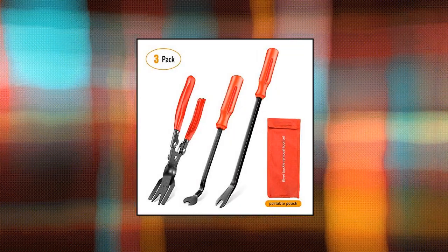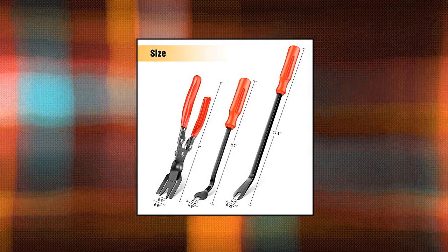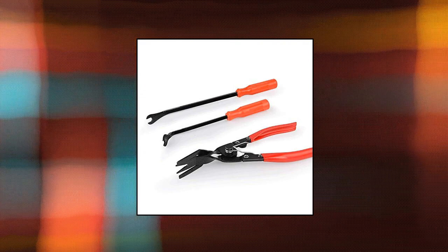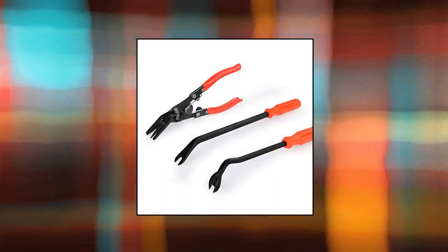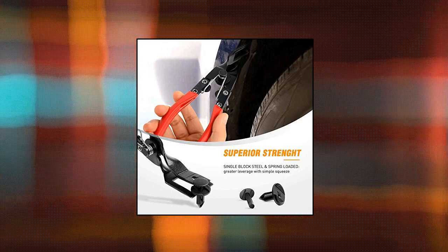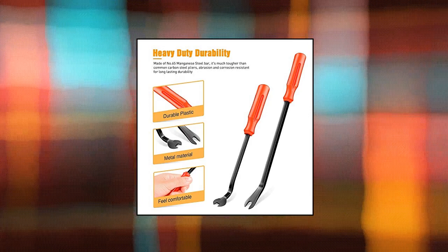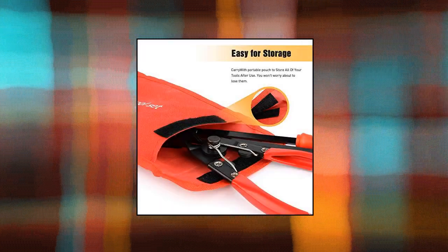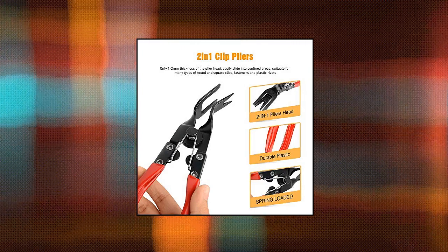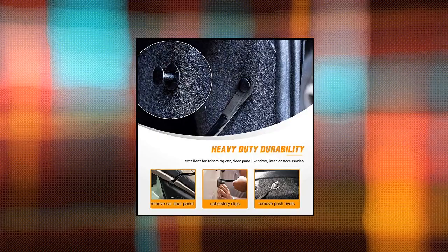UEC 3-Piece Clip Pliers Set Fastener Remover. Made of No. 65 Manganese Steel Bar, it's much tougher than common carbon steel pliers. The polypropylene ethylene (PPE) handle is anti-skid and won't grind your hands, providing comfortable handling for easy removal of staples, plastic bolts, drawer panels, dashboard and other upholstery. It adopts a labor-saving lever and spring-loaded design with a 5.5-inch long handle. Simply get all stubborn clips removed without damage — a real time and effort saver.